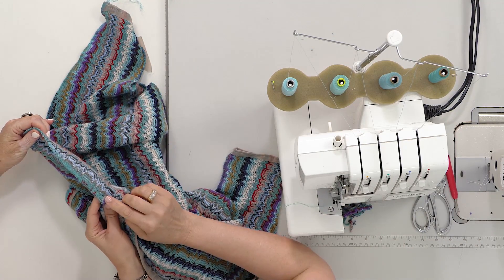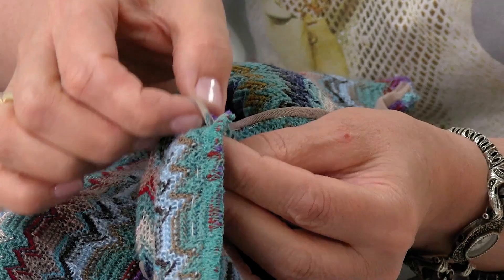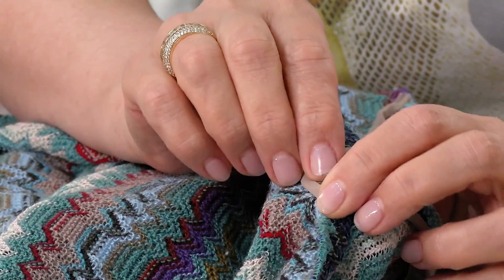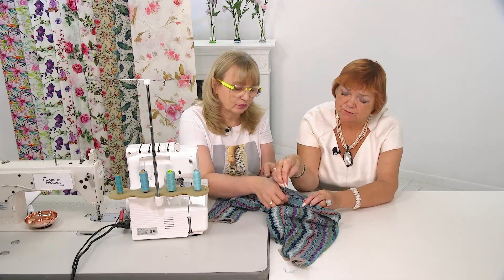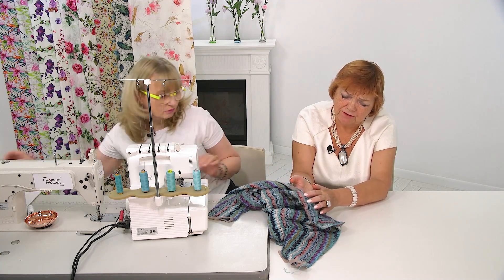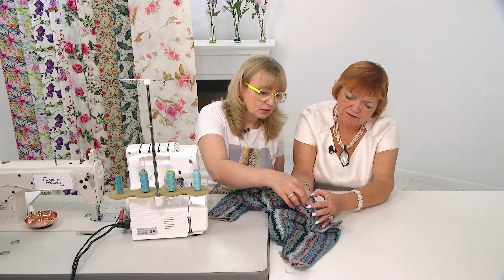Look — the seam will get folded back, so that's why the net doesn't go all the way to the end; it'll all get covered. We'll sew here using a needle — all by hand. No one will see this seam anyway, so we'll do it off camera.